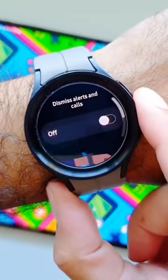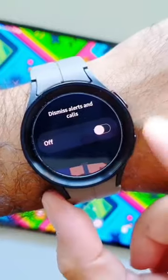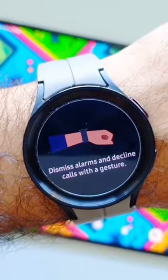Next up we have Dismiss Alerts and Calls. If we go in here, it similarly shows you how to make this gesture, and you can read about it. If you turn this feature on, you can then dismiss alerts and calls as well.